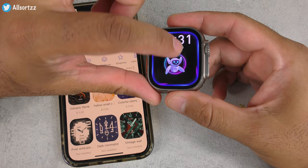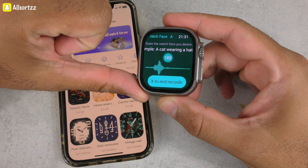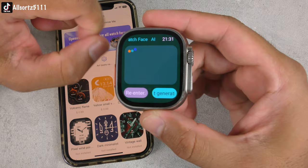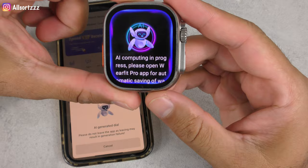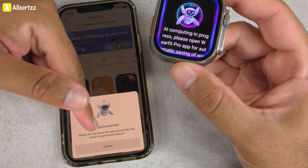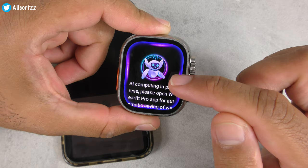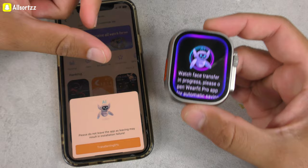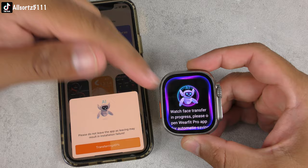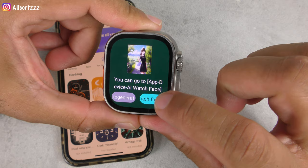Going into AI watch face — use AI voice: 'Hello and welcome to AllSource.' It starts generating: 'AI generator dial — please do not leave the app as it may result in generation failure.' AI computing is in progress. The watch face is transferring at 13% and going quite fast. Once downloaded, you can go to App > Device > AI Watch Face to find it.